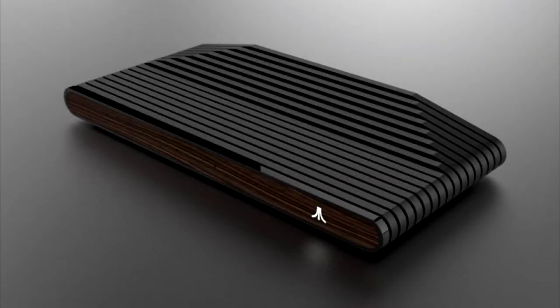Remember the Atari Box? Apparently Atari just leaked some pictures of it. This is just going to be a smaller video talking about it. Atari sent an email to people who signed up on the Atari Box website showing pictures of the console and what it's actually going to be. So without wasting any time, let me show you the pictures.